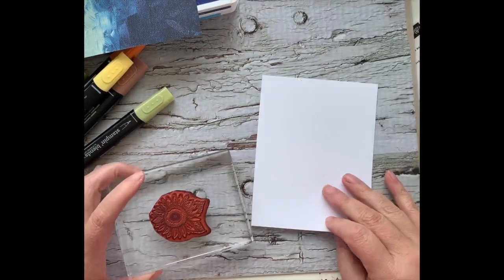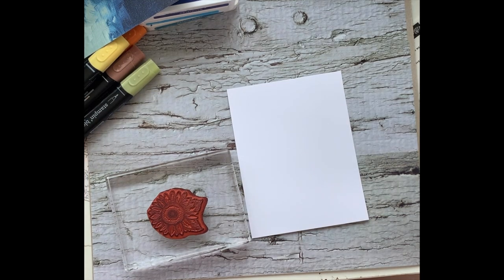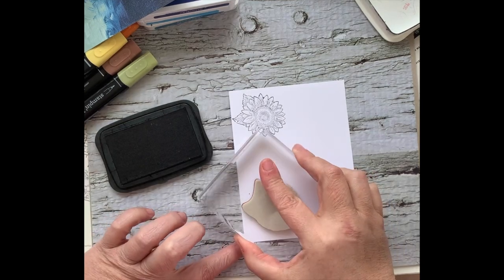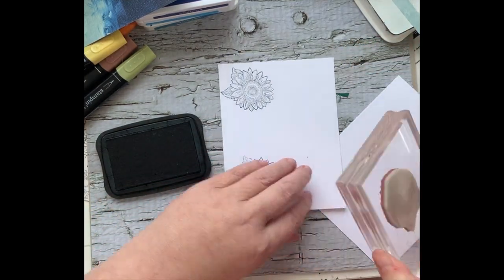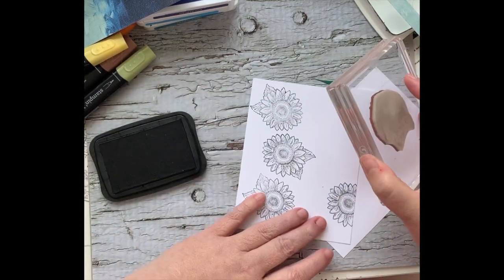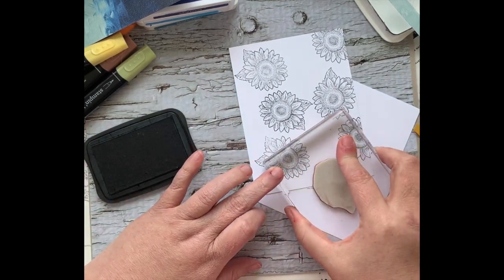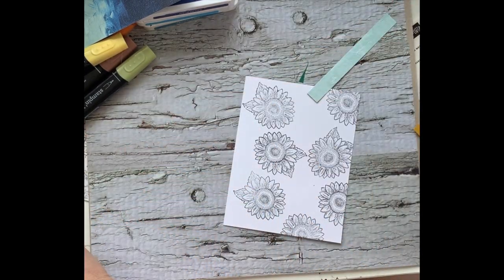The first thing we need to do is stamp out our sunflower. I'm going to use Memento ink because I'll be coloring part of it with our Stampin' Blends, and Memento is required for that. I'm just going to ink and stamp several of the sunflowers going in different directions, using a scrap to stamp off at the edge as well. I kind of prefer odd numbers, so I'll call that done and close up our ink.